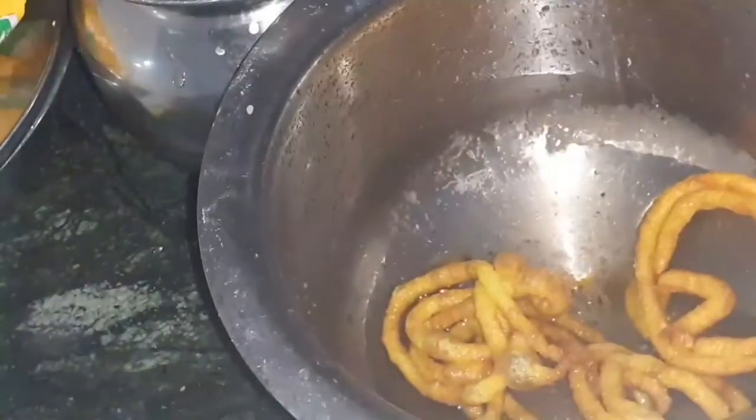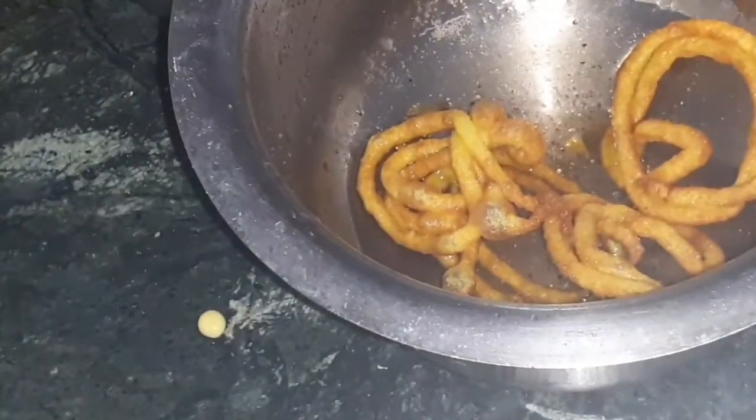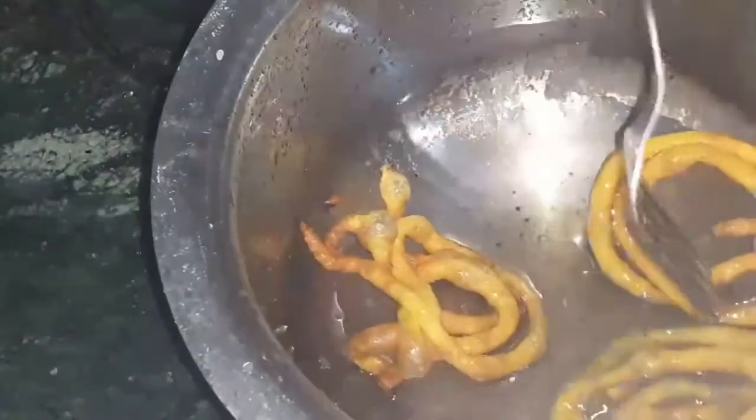Now we will fill the jalebi in the middle until it turns brown color. We will fill it in the serving plate.